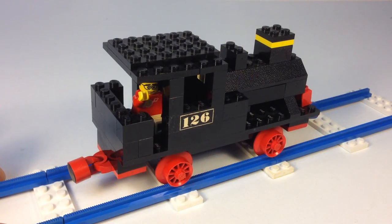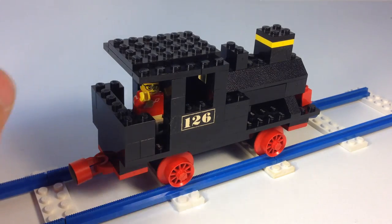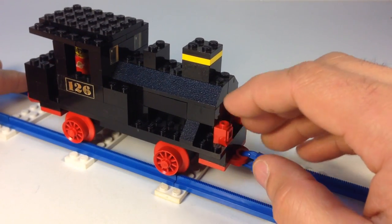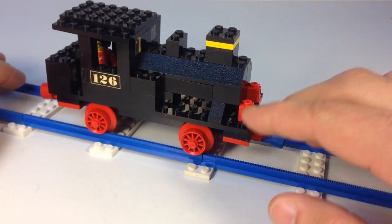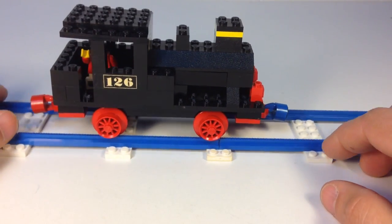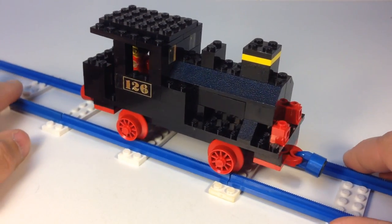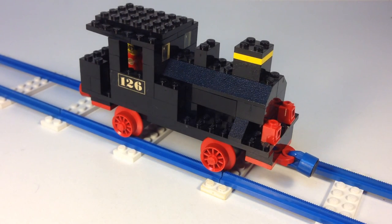There you have it. There's really not much to the set — just basic plates, bricks, some slopes, and these little red windows, which aren't terribly rare. Basically, if you can find the couplers, the wheels, the windows, and the printed bricks, everything else is common. Not an expensive set to make, but a vintage one nonetheless — it's from 1970, the push steam locomotive. Thanks for watching this review, please comment, like, and subscribe. This is Bricksar.